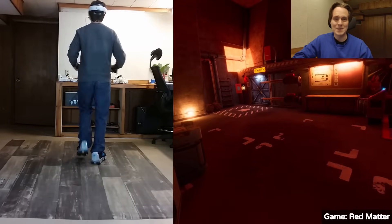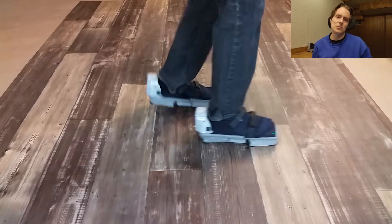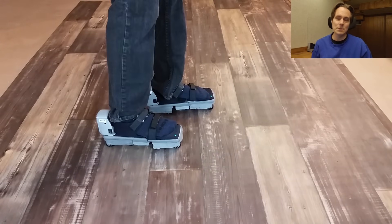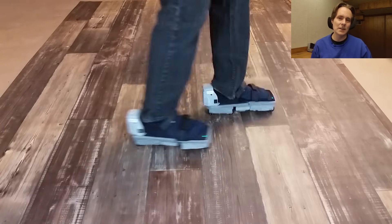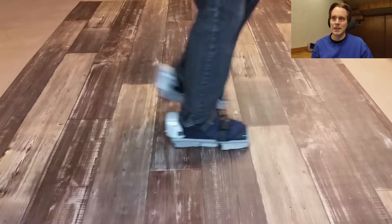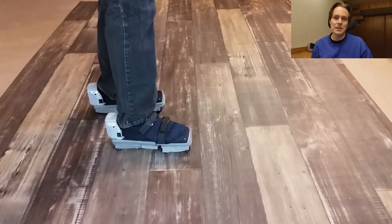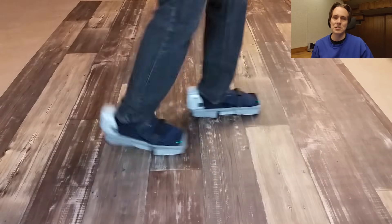The improvement we've made is we've made it so that one of the shoes takes a little bit longer to stop than the other one. This means the user will tend to stop with one foot slightly ahead of the other, which is a more stable position. We've found that it does make it easier, especially for beginners, to stop with the VR shoes and to learn how to use them.